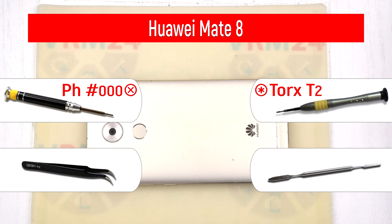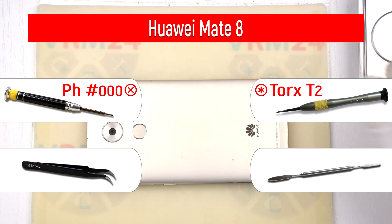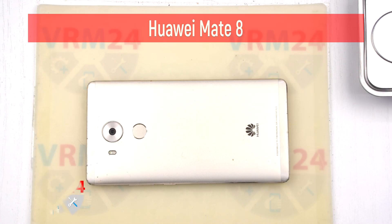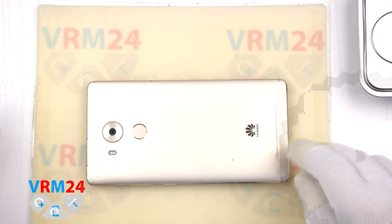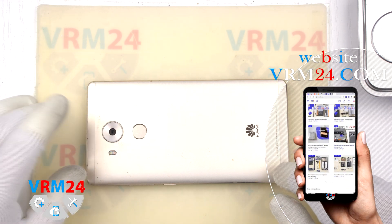Hello guys, welcome to RM24.com YouTube channel. My name is Vadim, and today as usual I will comment as you watch the video. Today we disassemble the Huawei Mate 8.